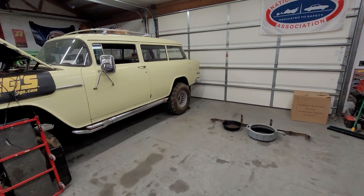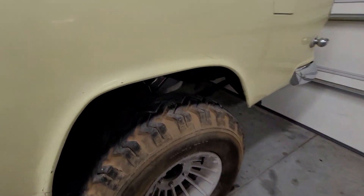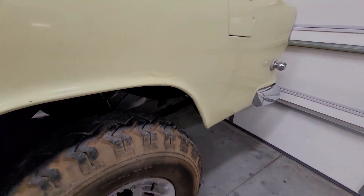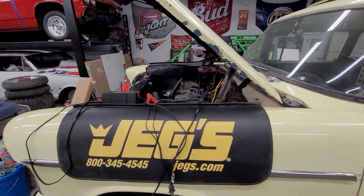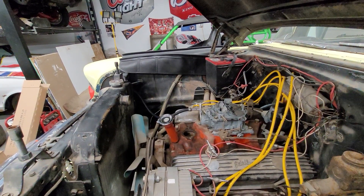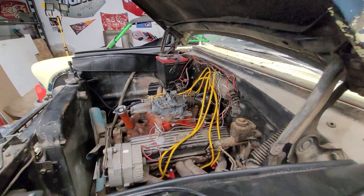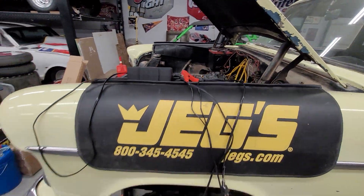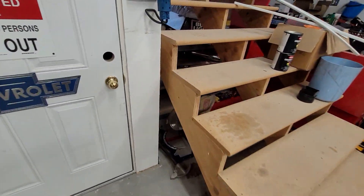A few little things around the shop — we did get a new fuel tank put into the wagon, lines all hooked up and stuff, but a few things to do under the hood before we're actually going to start her and let her run. New thermostat and thermostat housing needed, and there's no provisions for a water temperature gauge on this motor. Not exactly sure why, but nothing in the heads and nothing in the intake, so we'll have to get that figured out.